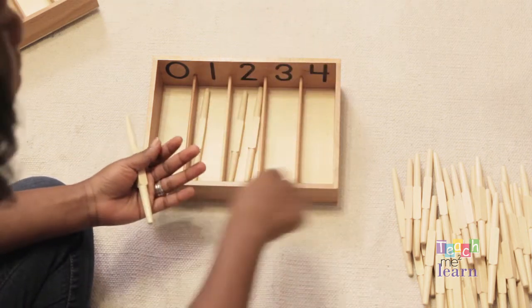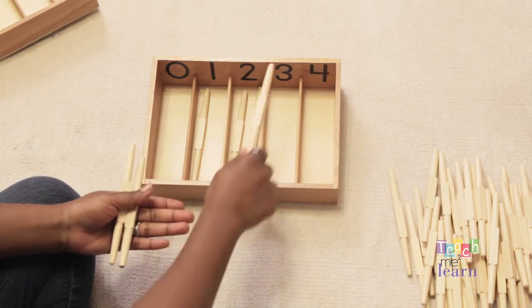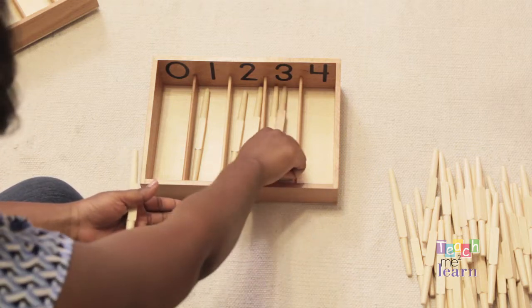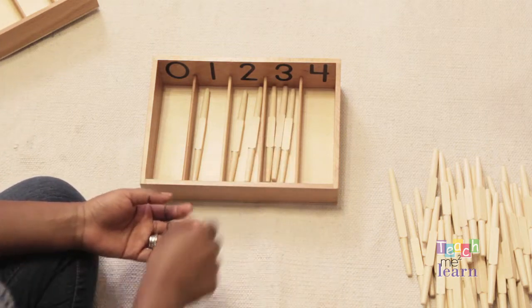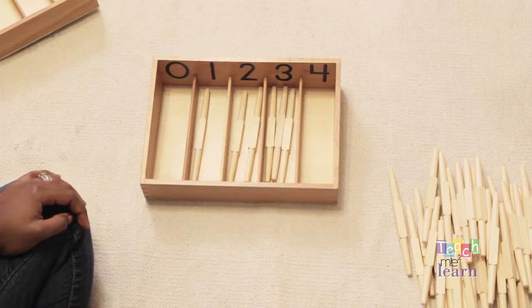One. Two. Three. One. Two. Three. Four. Count four.